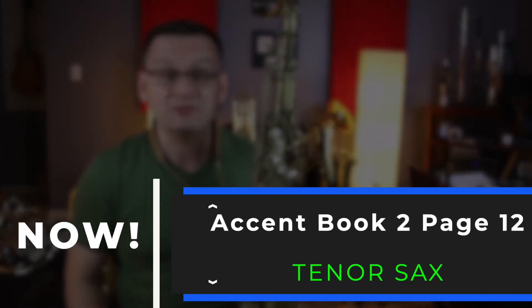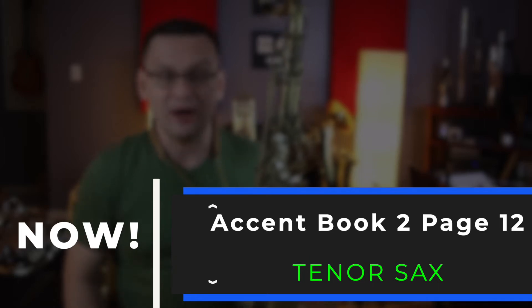Hi, tenor saxophones. Welcome back. In today's video, it's Accent Book 2, page number 12.